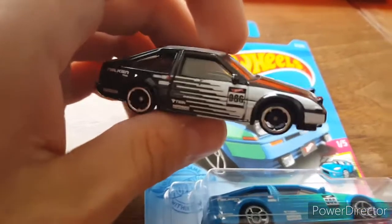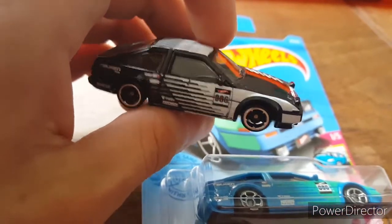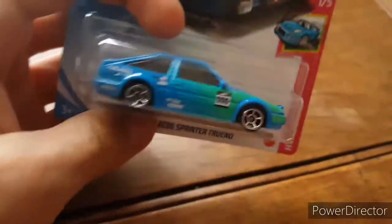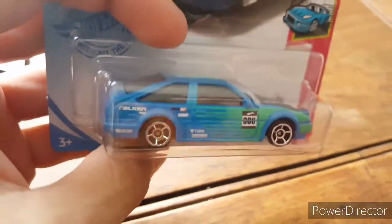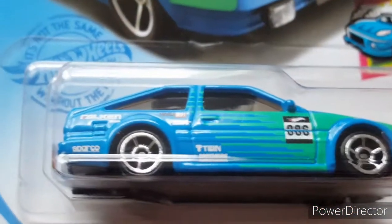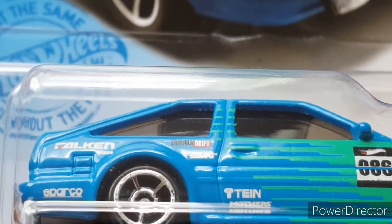And then here we have the newest rendition of this car with the black and white Falken livery — very cool car, nice good rolling car. First off we'll go ahead and look at this one. I have it loose but not too sure where I have it; I have lots of stuff in storage. We'll just go ahead and set this down and get some details on this.